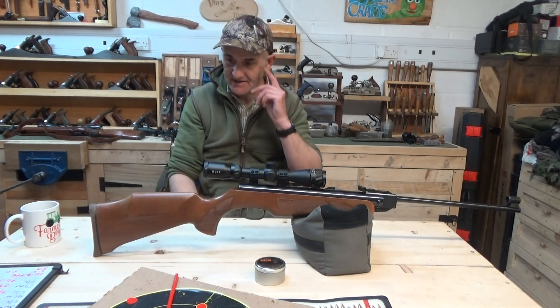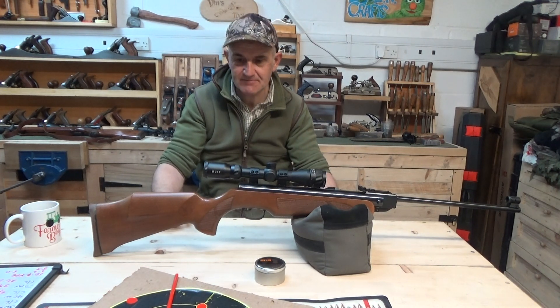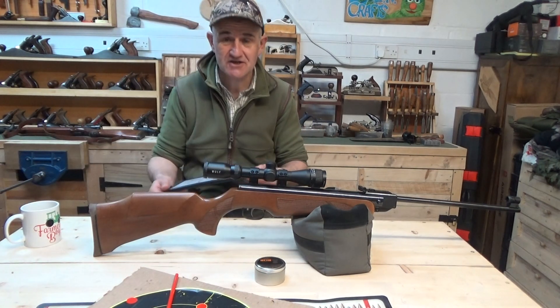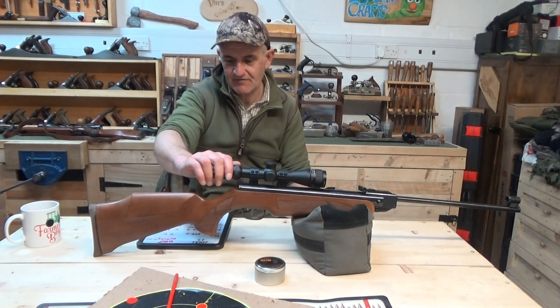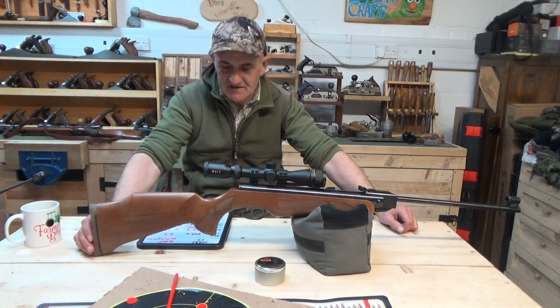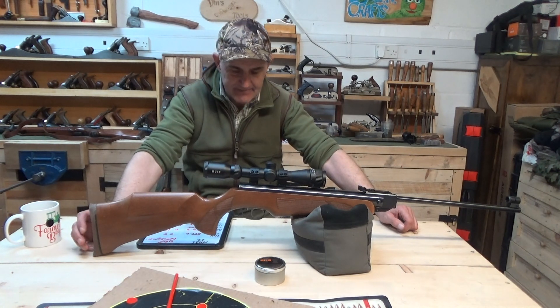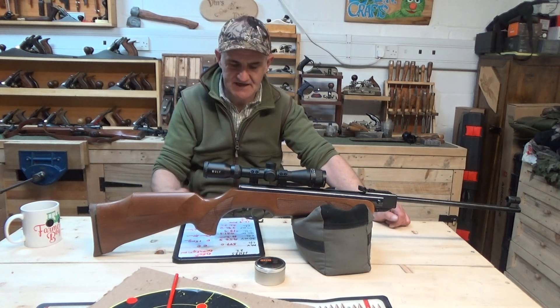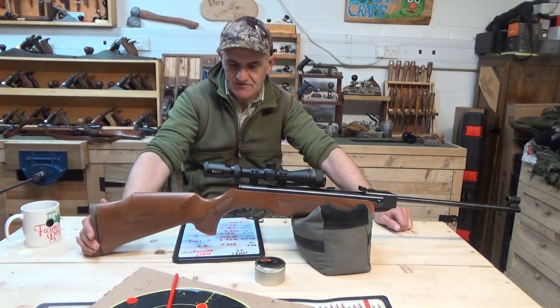I had wind coming over my right shoulder going out to the left — so within a quarter wind, light to moderate with some strong gusts in between. I'll run through the results quickly as I'm worried my camera may die again. At the muzzle, this HW 35 was producing 577 feet per second with a 14.5 grain pellet, which equates to 10.7 foot-pounds of energy.